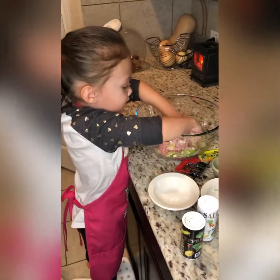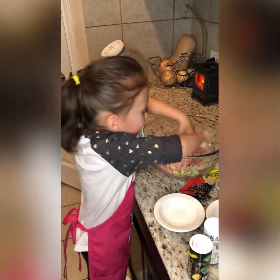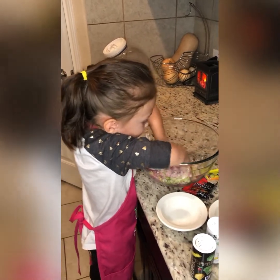Now let's mix it with your hands. I love making meatballs.